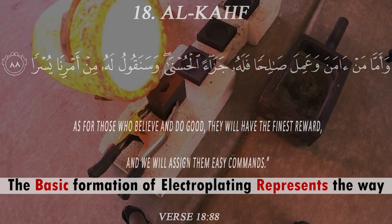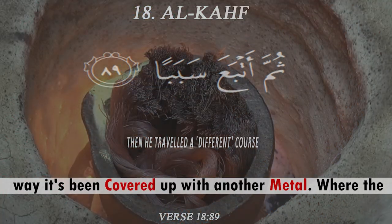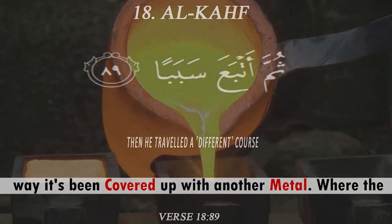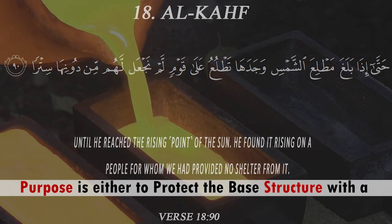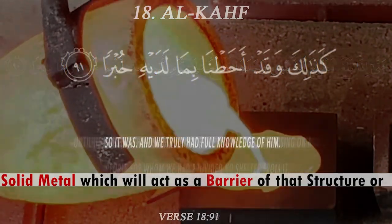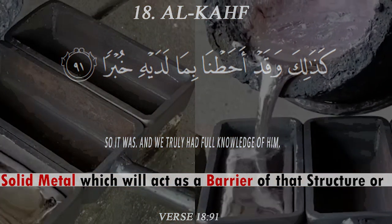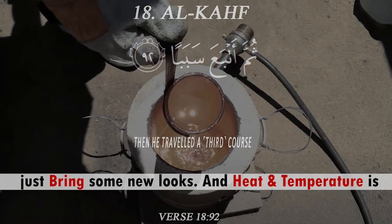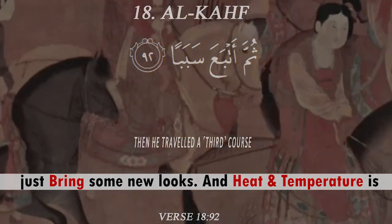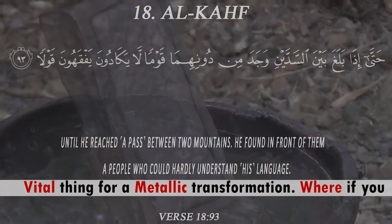The basic formation of electroplating represents the way a surface is covered with another metal, where the purpose is either to protect the base structure with a solid metal acting as a barrier, or simply to bring some new looks. Heat and temperature are very vital for metallic transformation.